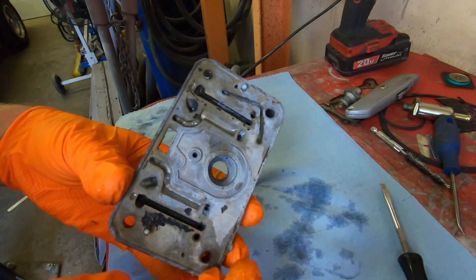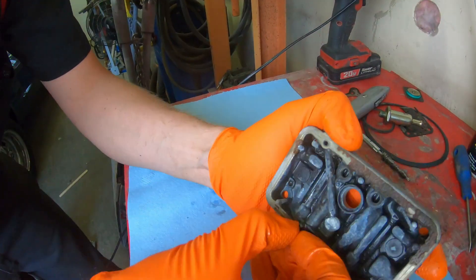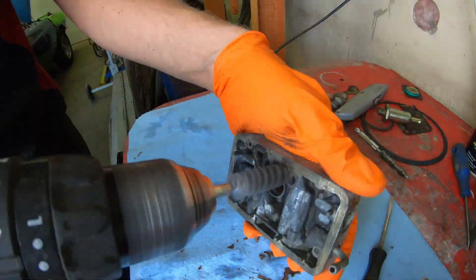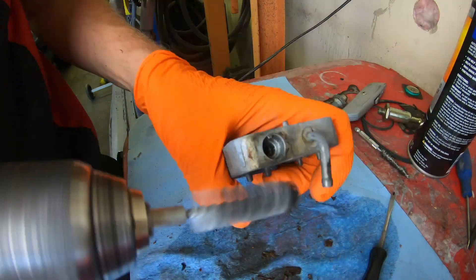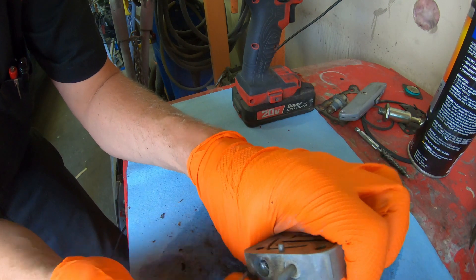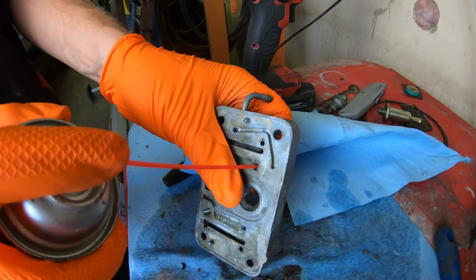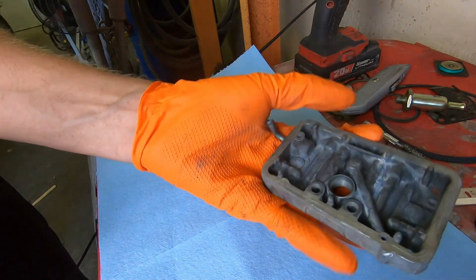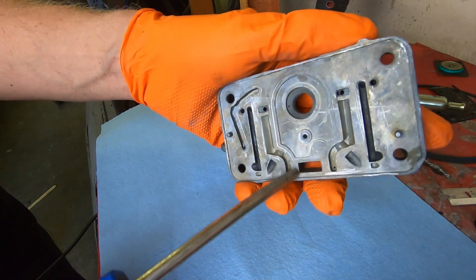This metering block has been soaking for a while and we ran the ultrasonic on it — should be able to run the brush across it now. All cleaned up and it cleaned up pretty good. Don't forget to blow all these little passages with compressed air.